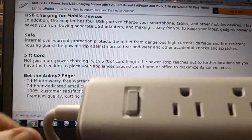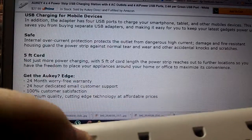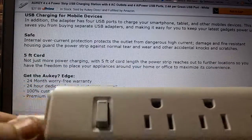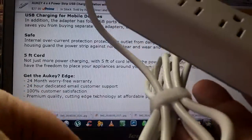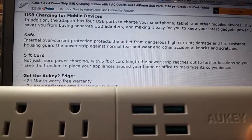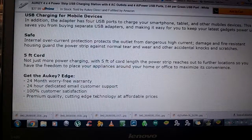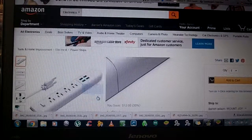I also forgot to mention there's an on/off switch at the end — just a simple click and you're ready to go. I really liked the five-foot cord, and I love the four USB ports with the AI power so you don't have to guess the right voltage. Overall, I thought it was a great power strip.